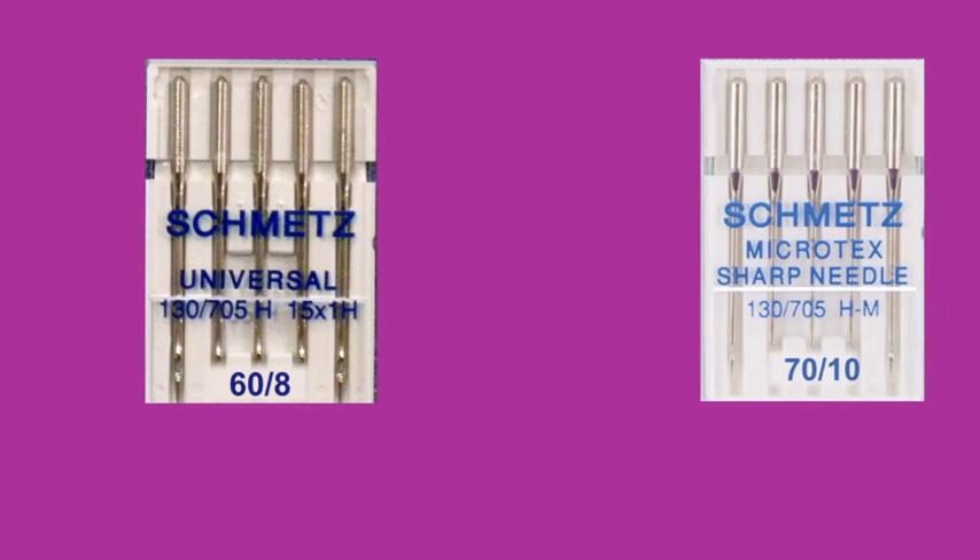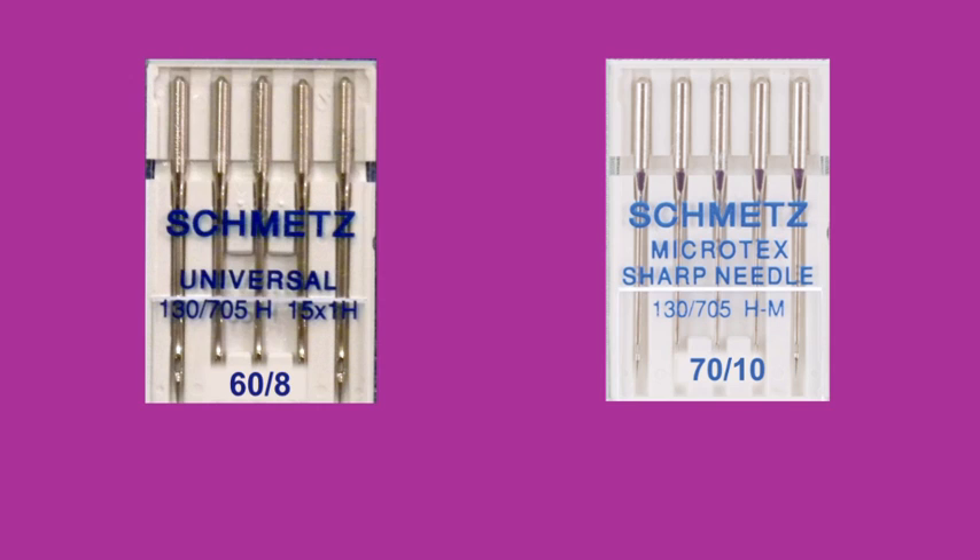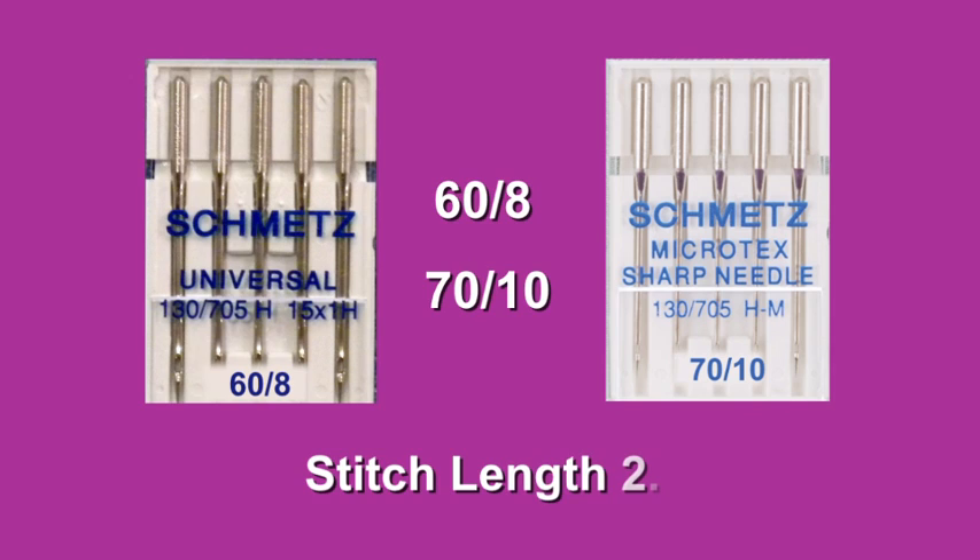I always keep the pins within the seam allowances to eliminate the possibility of leaving holes in my fabric. When sewing gorgeous silk fabric, I always use a new needle. I would rather spend pennies on a brand new needle than risk ruining my entire project with an old needle that could pull or leave holes in my fabric. I've had good luck with either Universal or Microtex needles. I use the smallest needle I can get away with — in most cases that's a size 60/8 or 70/10 — and I generally use a straight stitch set to two and a half millimeters.